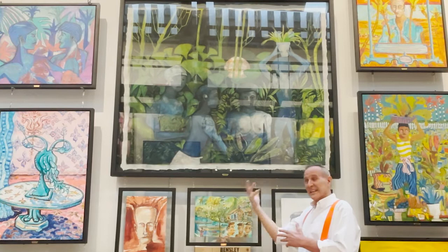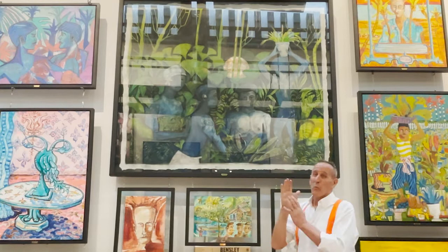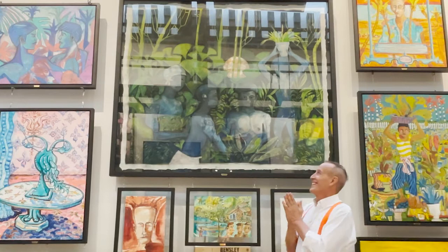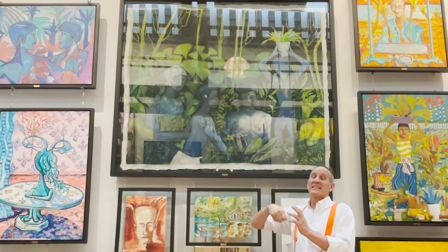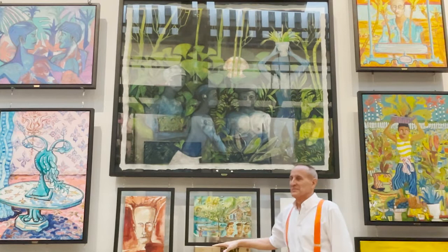We did this first in pencil, then we printed it, and then I went over it with black colored watercolor and chalk. This is very much an experimental piece. The key here is the use of an eraser — to be able to lighten up the background and so forth.